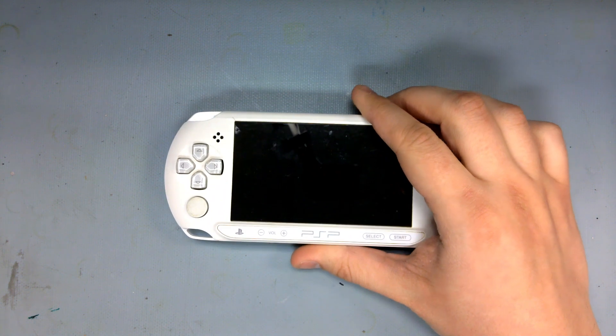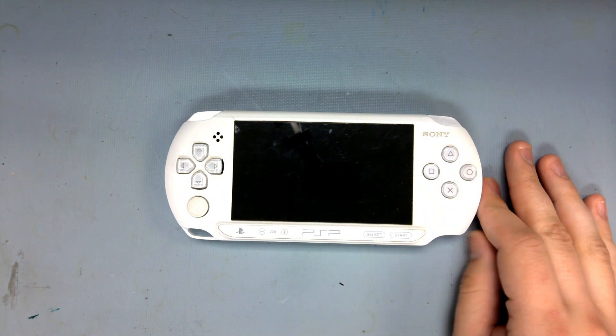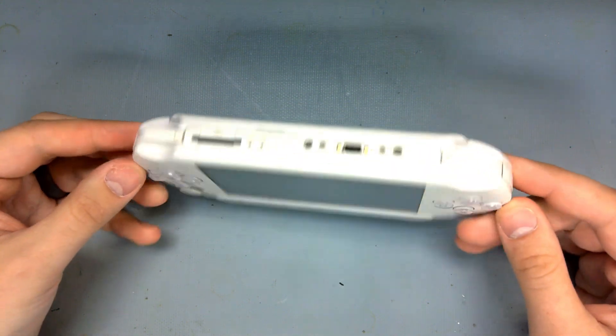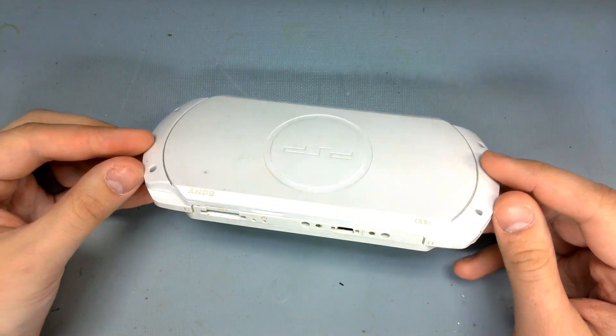Alright, today we have another PSP Street model. Up until this point, I thought these models were only black, so when I seen an individual out of Italy selling a defective white one, I had to jump on the opportunity.